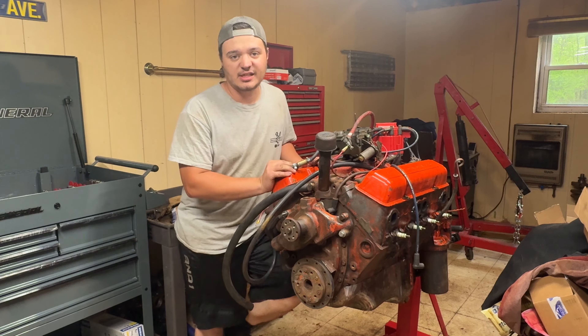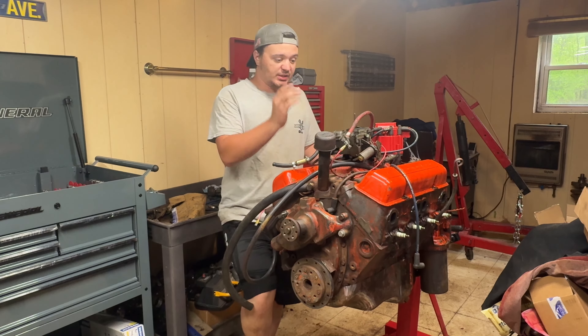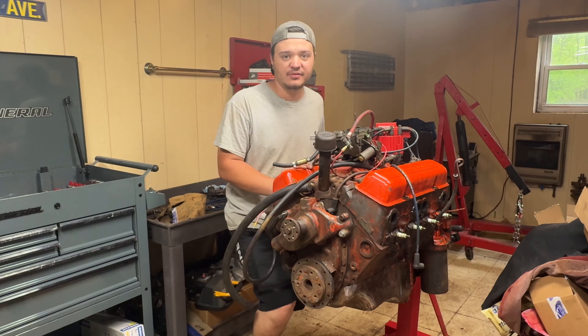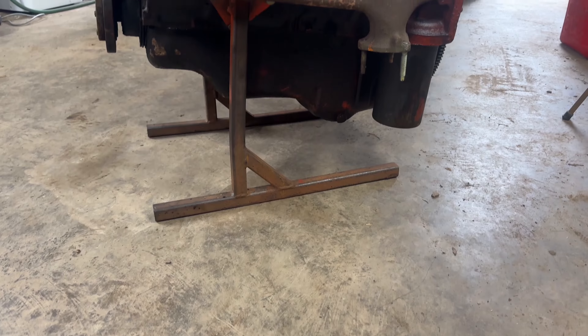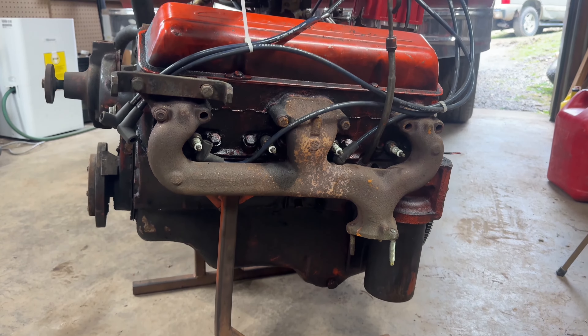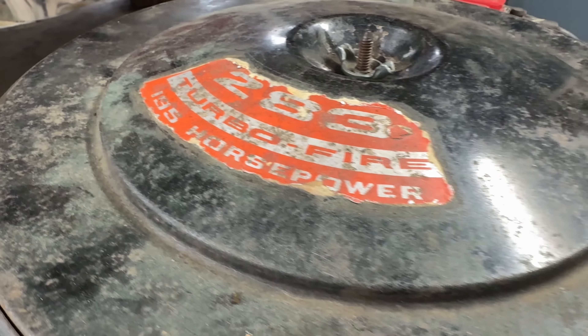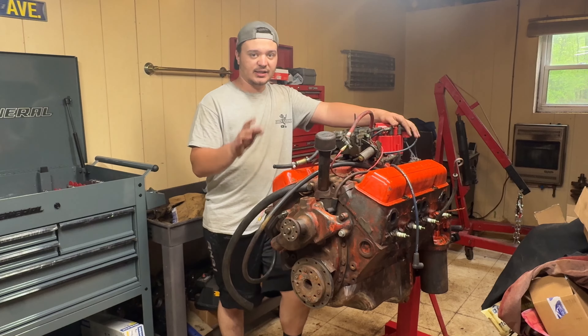We are back in our engine disassembly room with our small block Chevy 283. Today we are going to be tearing it down and seeing if we actually have a bad cam. As you guys know in the last video, we bought it, cleaned it up a little bit, kind of checked over everything, then tried to get it to run. We kind of ran out of time at the end of that video and stuffed it back in the corner, but today we're going to be tearing it down.